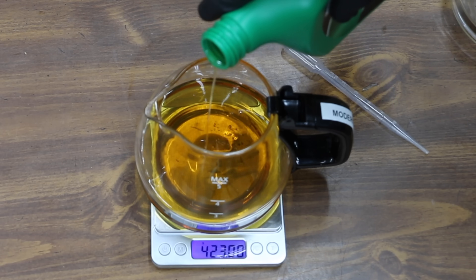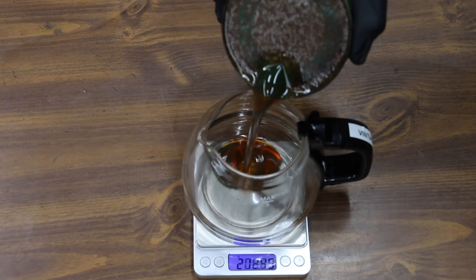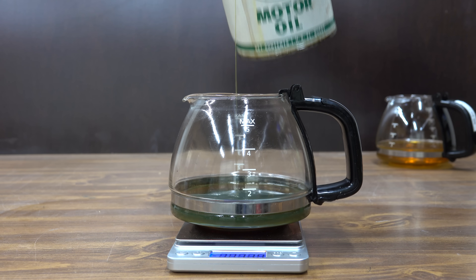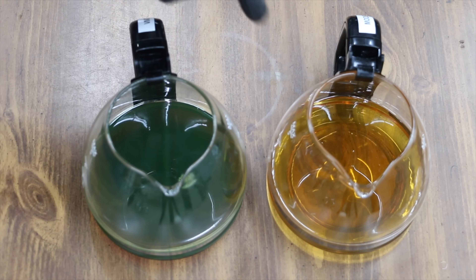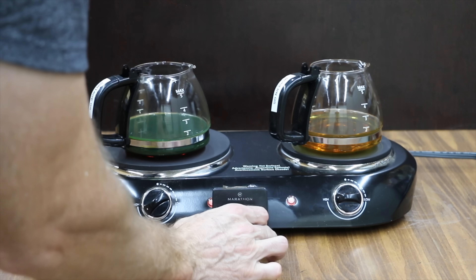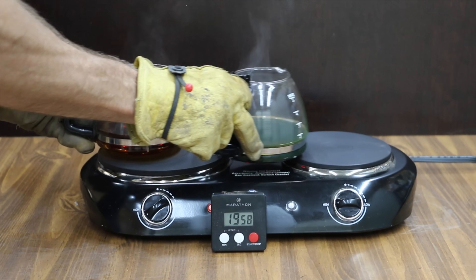Now that we've taken a quick look at both oils, let's expose them to significant heat comparable to extreme duty engine use. We'll first measure out 200 grams of oil into each container, then expose them to 410 degrees Fahrenheit of heat for 2 hours. I'll rotate the oil containers every 10 minutes in case one burner is hotter than the other. Look at the difference — the modern oil looks like honey and the vintage oil is green. Both oils will experience an equal amount of time on each burner.